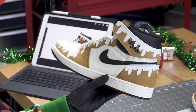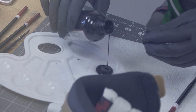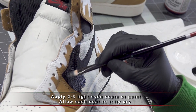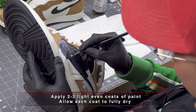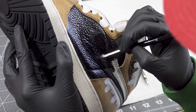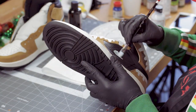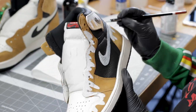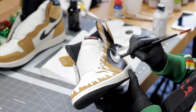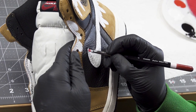Next we're going to paint the middle part — where the Nike check sign is — black. Now that the black is on there, I'm going to paint the Nike check white and add the candy cane theme. For the candy cane theme, I use fire red and basically flat white.